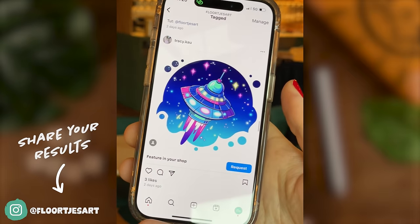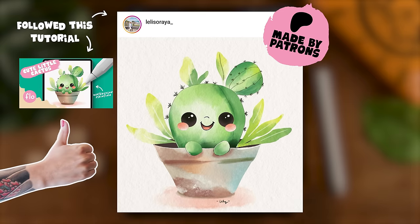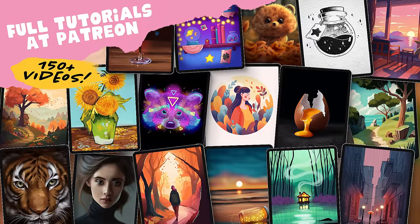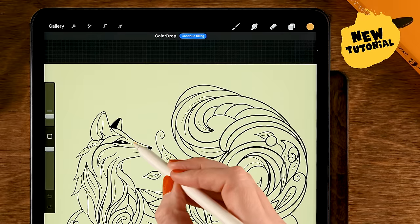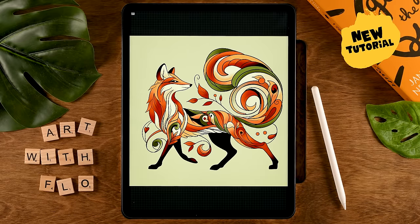Since the possibilities are endless, I am super curious to see your version and outcome, so don't forget to share it — just like my friends at Patreon. Check out these tutorial results at Patreon, where you can find more than 150 Procreate tutorials ranging from beginner level to more advanced levels, covering a wide variety of subjects and styles. This week we created an art nouveau style fox, for instance.